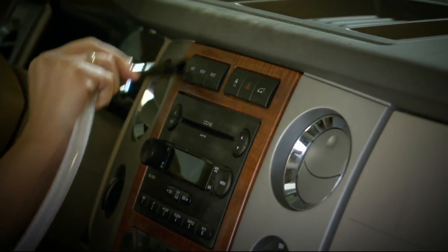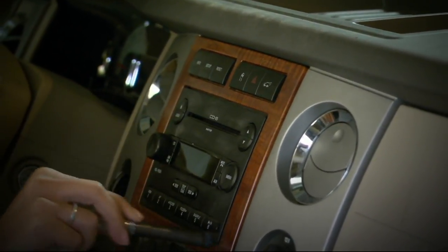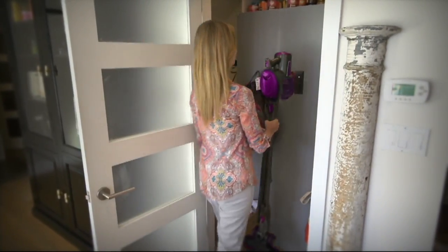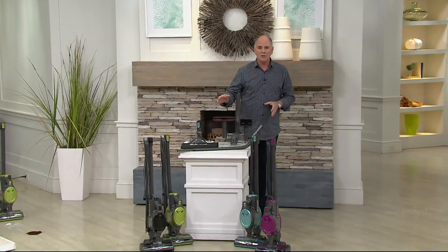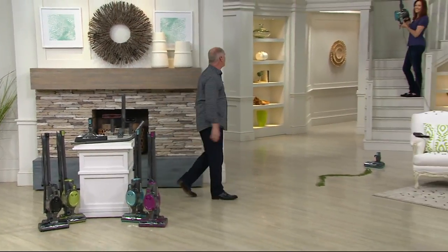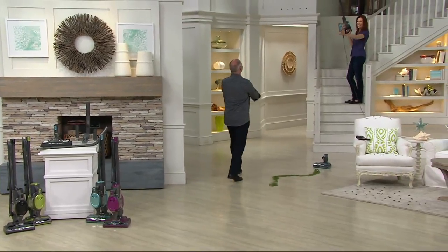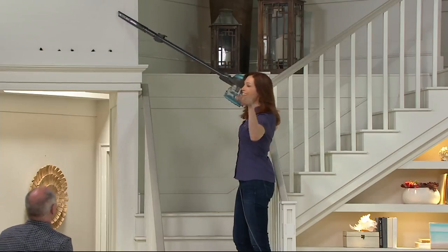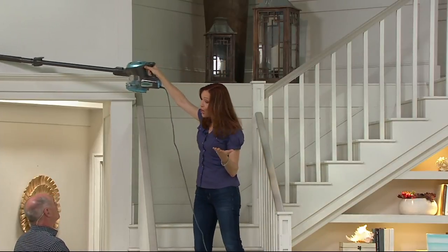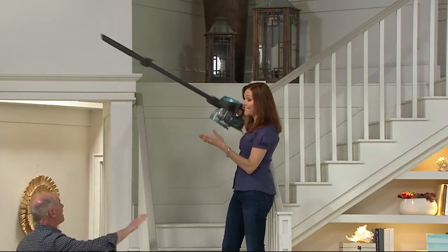This is the tool to get your home clean when you will not settle for anything but the best. We've got a whole bunch of colors and I'll get into those in just a little bit. Before I do that, I want to introduce you to our Shark representative — it's Elizabeth Watts. Great to see you guys.